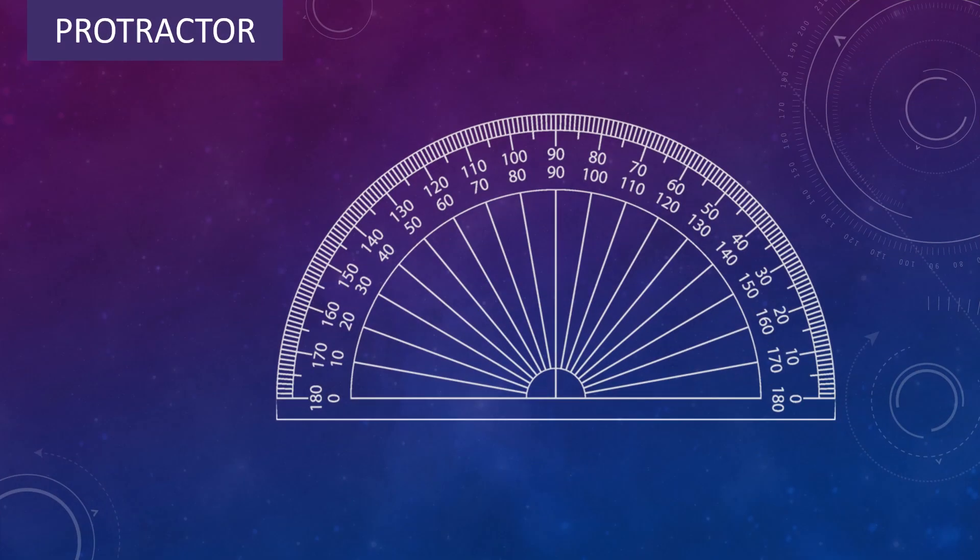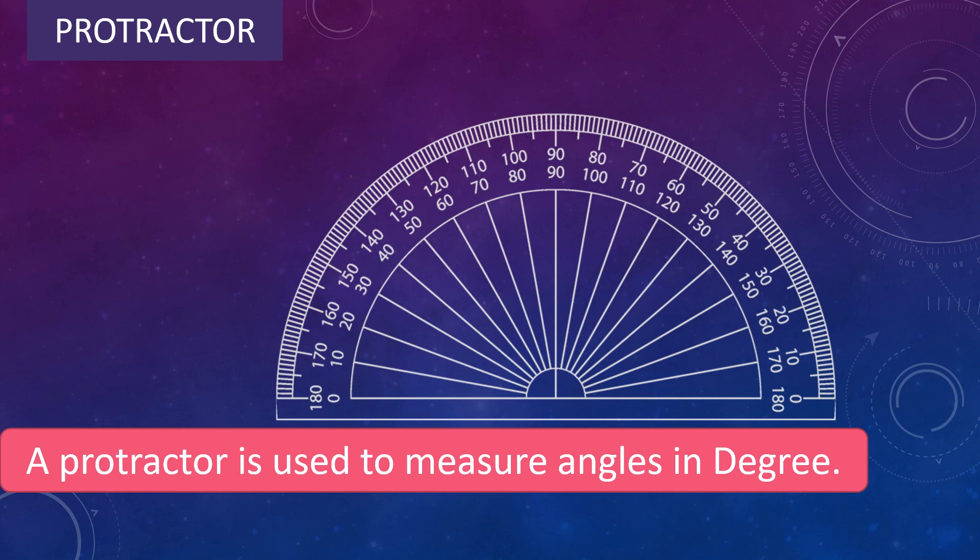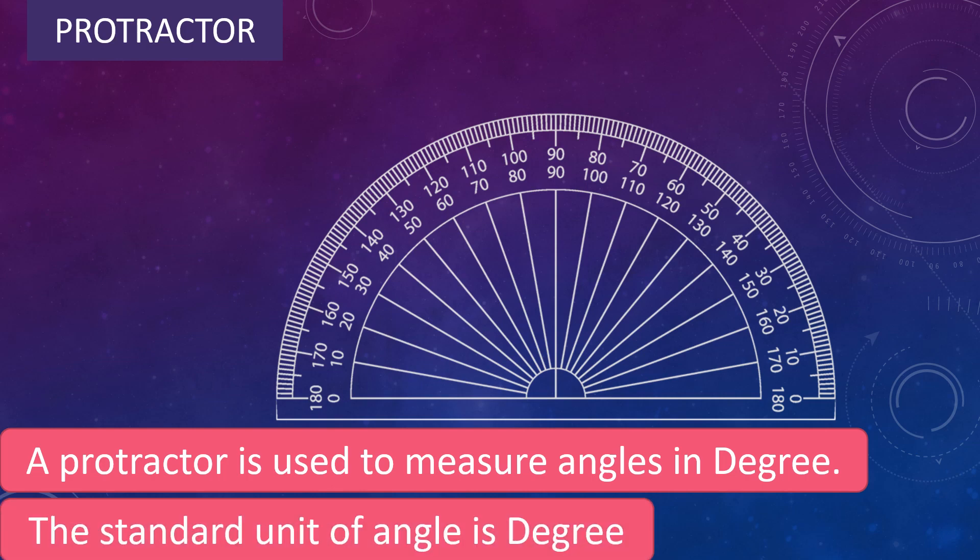Students, do you know what is this? Yes, it is a protractor. A protractor is used to measure angles in degrees and the standard unit of an angle is degree.